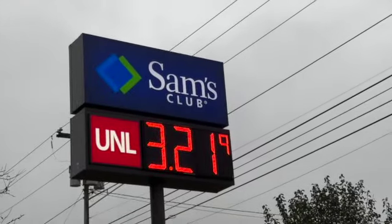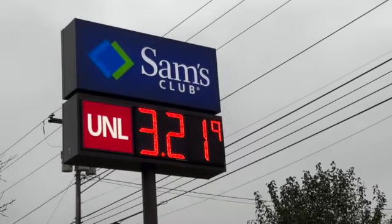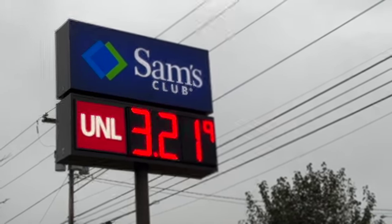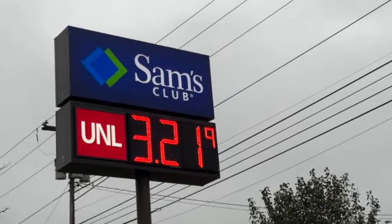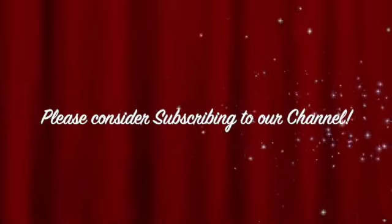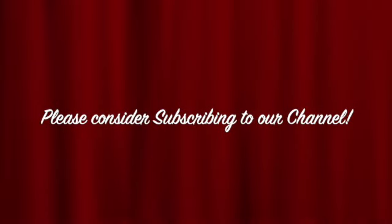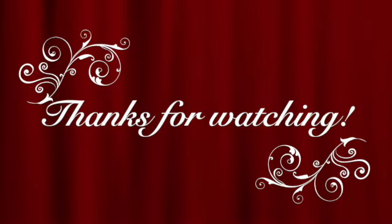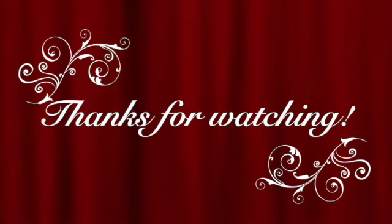Gas prices today at Sam's Club in New Hampshire: $3.21 a gallon, which is $0.06 less than last week. Please consider subscribing to our channel and sharing with family and friends who might enjoy it — thanks so much for watching, we'll see you next time!